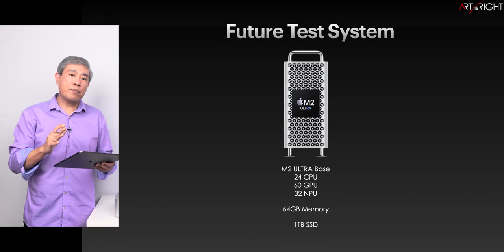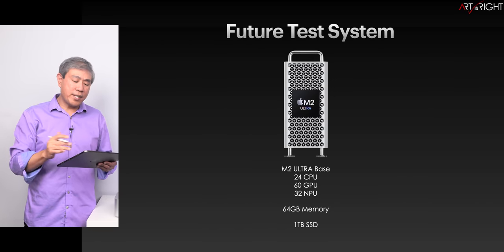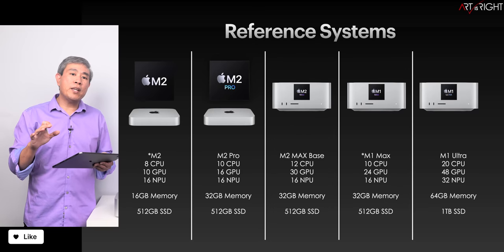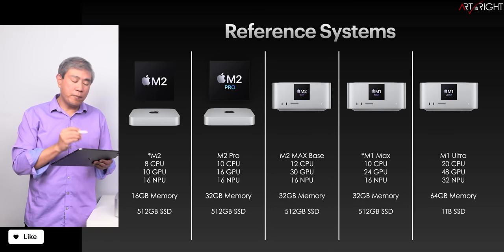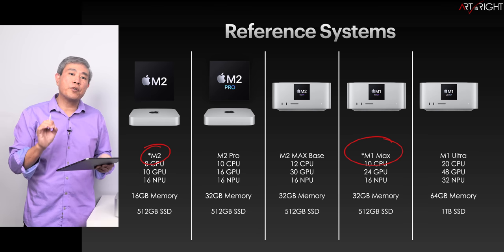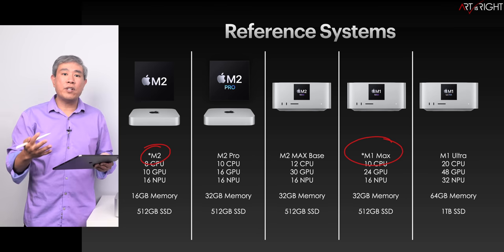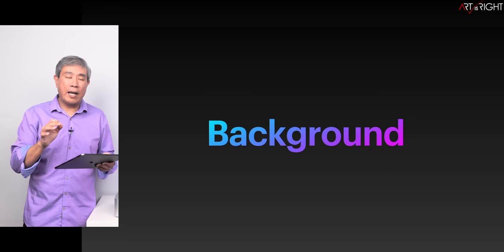I'll also have Mac Pro M2 Ultra testing coming, so stay tuned. I'll be including results from other machines as well. The M2 and M1 Max results are based on previous testing data. If there are any variations you should be aware of, I will point those out when we get to the relevant slides.